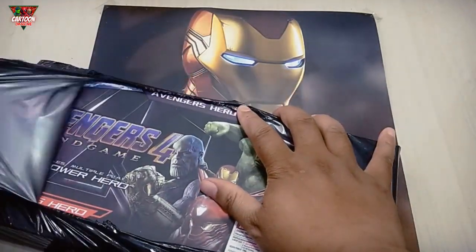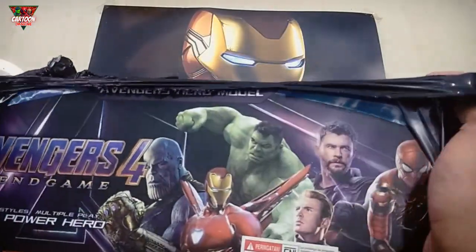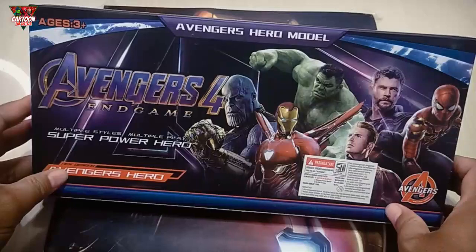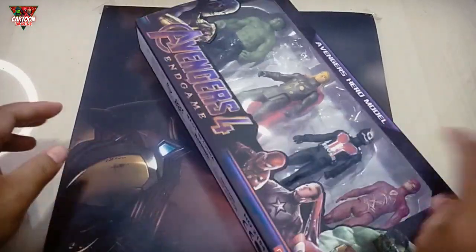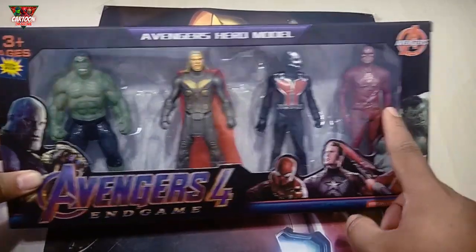Wow, Super Hero Toys. Okay, let's unboxing. One, two, three, four. Four Super Hero Toys. Yes.